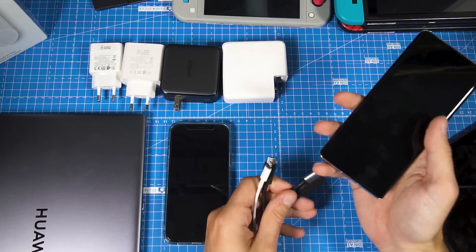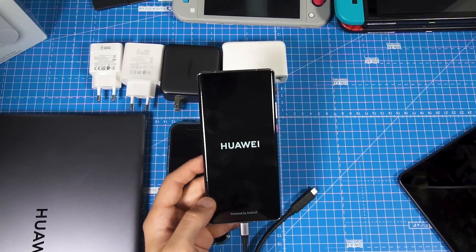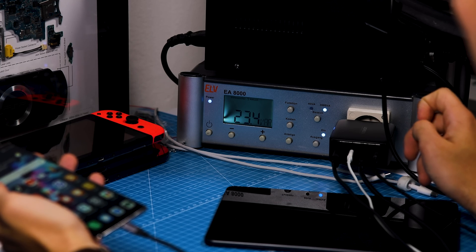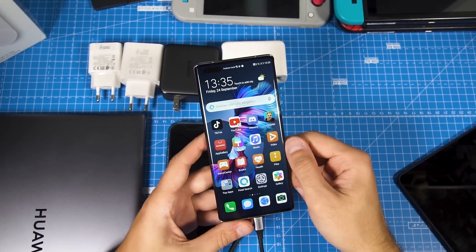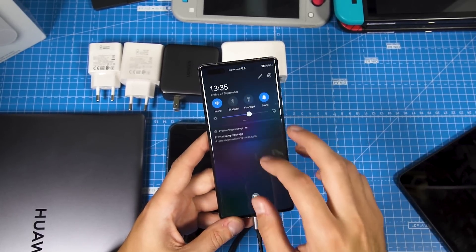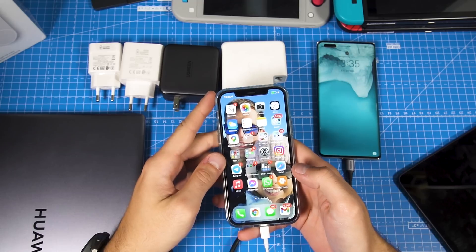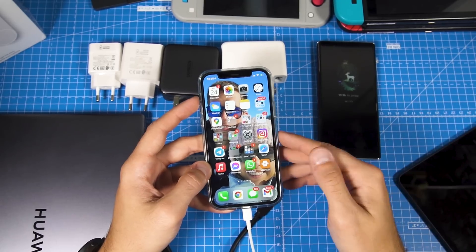Now let's see if the Mate 40 Pro is charging. Okay, it turns on right away — there we go. So the Huawei Mate 40 Pro is charging. Let's unplug and plug it back in. As you can see, it's not supporting Huawei supercharging but it's still possible to charge it. Now with Samsung it's possible because their charging works differently — if you use a Samsung phone you will actually get the supercharging or fast charging message on the screen. So for Samsung phones, perfectly fine. The iPhone I tested yesterday and it was charging really really fast — just the same as if you connect it to your MacBook or the Apple Quick Charger.